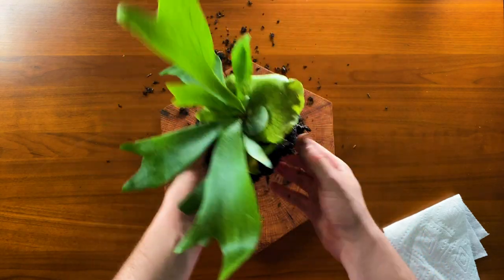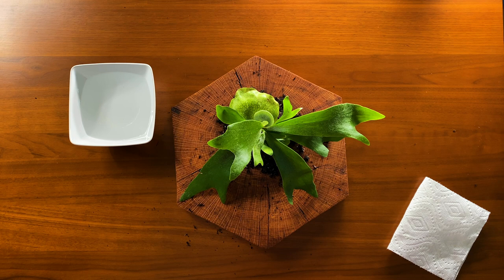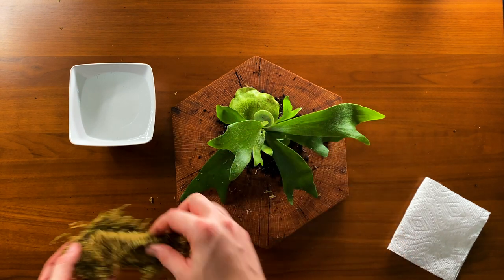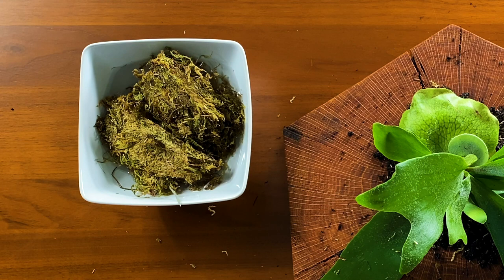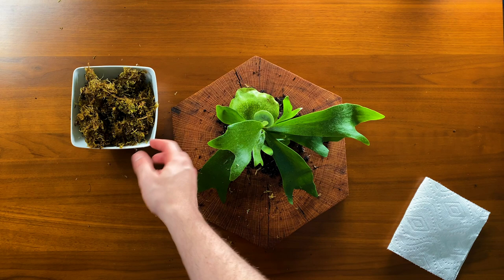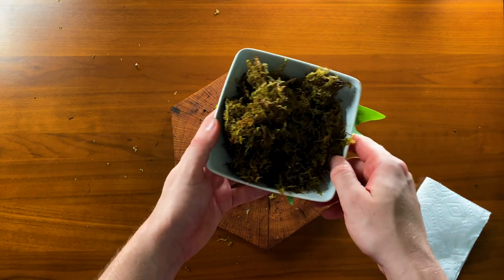For this next step I've filled up a little container with some water, and we're going to take our dried moss and rehydrate it. Just add it into the water. With completely dry moss, it may take 10 to 15 minutes to fully rehydrate. That doesn't mean the moss is coming back to life — it's still dead — but now it will hold water. This will help keep your staghorn hydrated between waterings, and it looks pretty nice as well.